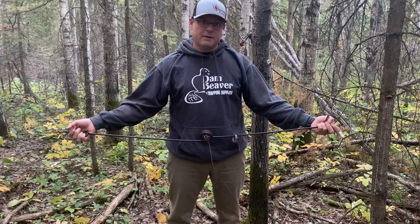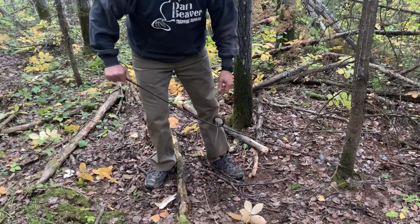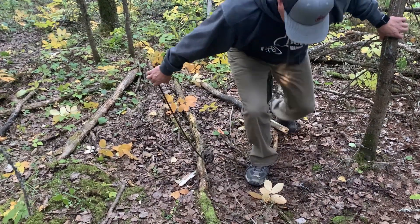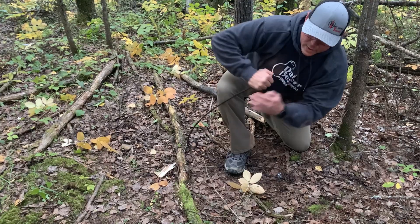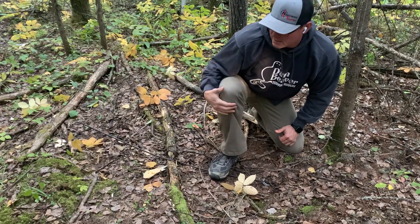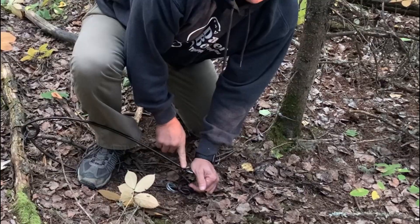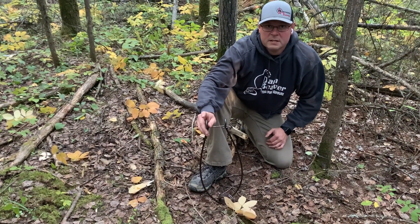There are two ways you can set your rams. You can do it the way the manufacturer says — on the ground — but with lots of snow it can be an issue, so you can put it on top of your canine's body. You want to bring down your safety hook and bring it up. I have my leg here and away from me so if it releases it shoots off that way and doesn't get me in the face. I bring it down and re-hook it right here, and now it's ready to be set again.